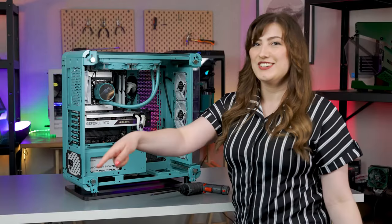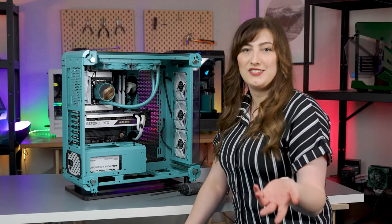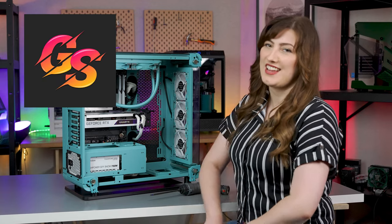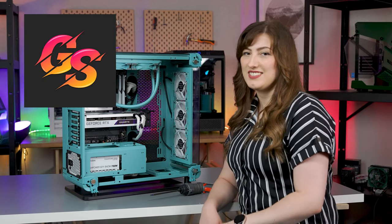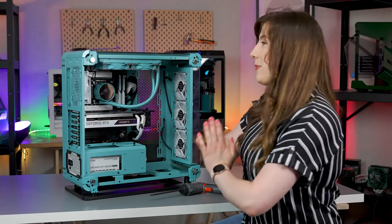All right, let's get on with the deconstruction tear down. Gear Seekers call it a tear down and we're copying Gear Seekers — we love you Nick and Claire. All right, let's take this boy apart.